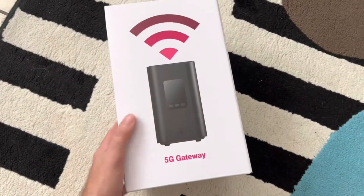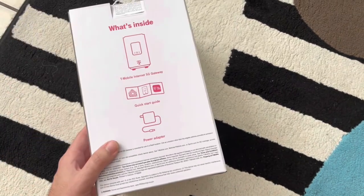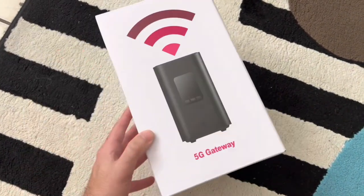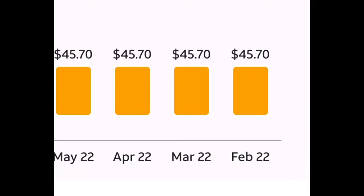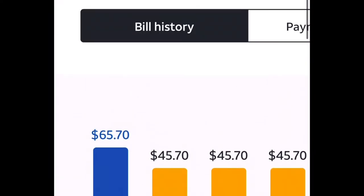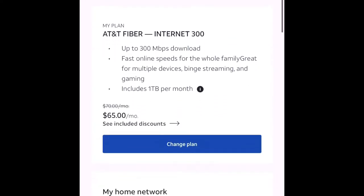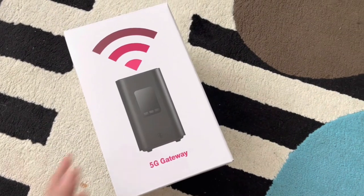The 5G gateway by T-Mobile is finally here, giving you home internet Wi-Fi with unlimited data on their 5G network. I decided to get this after my AT&T bill went up. I had 300 megabytes of fiber optics from AT&T — they were charging me $45, then it went up to $65. I did a speed test at home and I was getting speeds faster than my 300 megs with AT&T.